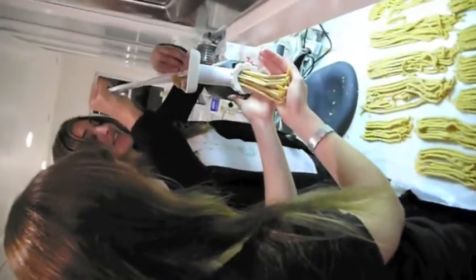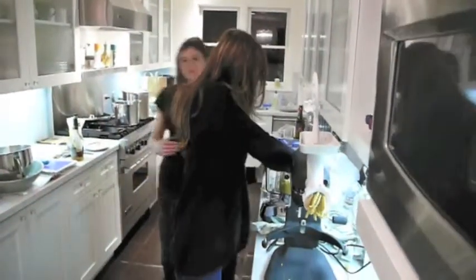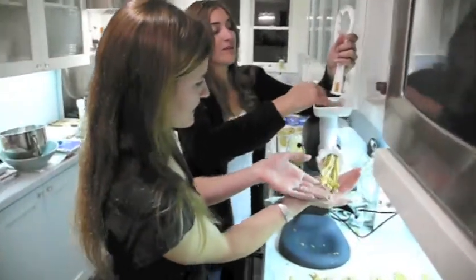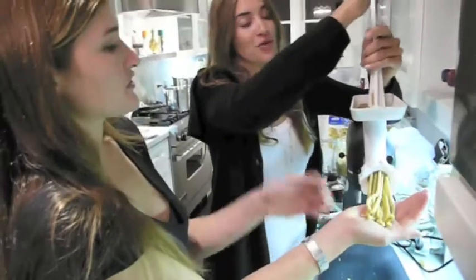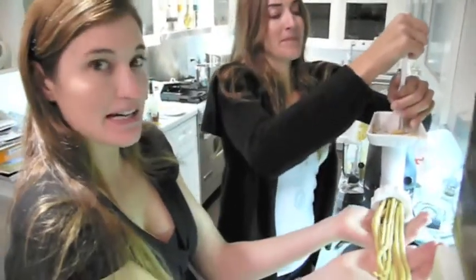We have the Locatelli Cheese, breadcrumbs from the Italian Bakery, and we think we've really achieved a good creation. What is it, Carrie? It's two cups of cheese, two and a half cups of breadcrumbs, five eggs, nutmeg, and lemon zest.